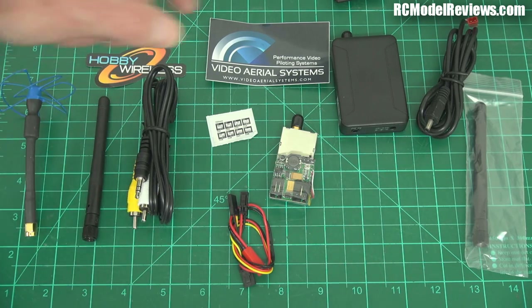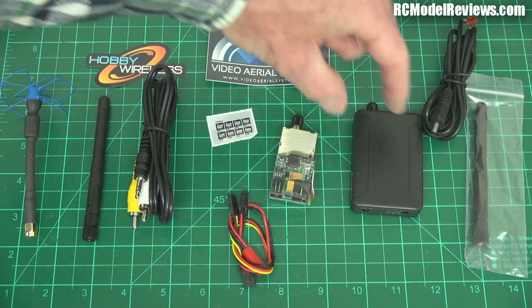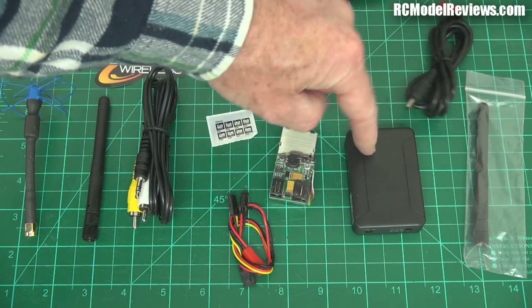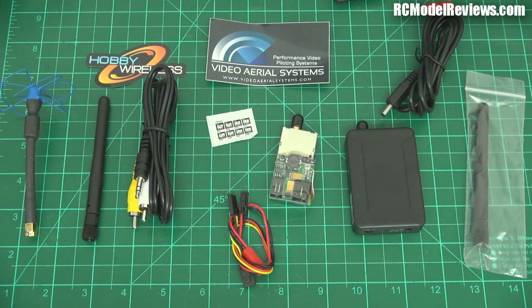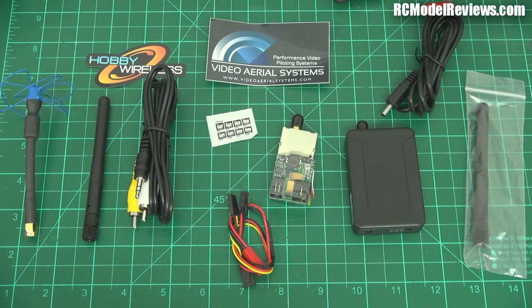There are a lot of what-ifs here. If they've repurposed 2.4 GHz technology to run on 3.3 GHz — which isn't that hard — there's a possibility the receiver might be a little insensitive because it may not be properly designed for 3.3 GHz. I'll find that out on the bench. I also need to make sure it's not going to spew interference onto our GPS or RC frequencies, so I'll throw it on the spectrum analyzer.